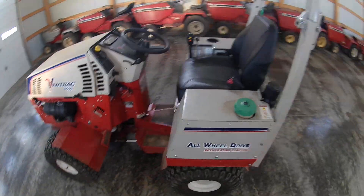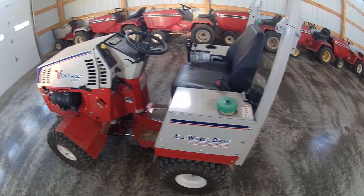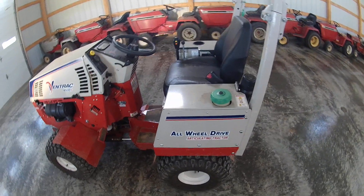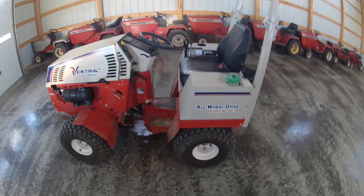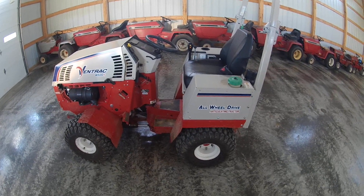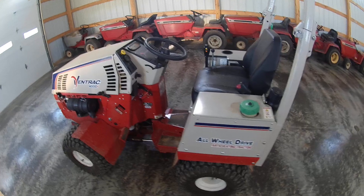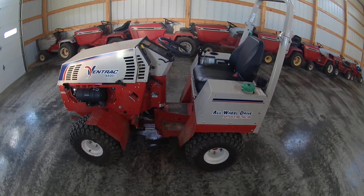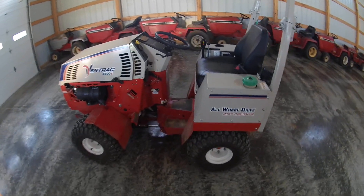It holds six gallons of fuel. I topped it off when I started, then got five gallons in a can and topped it off again. I got roughly just under six hours on the machine — mowing a lot with it and using the power rake — and used four and a half gallons of fuel. That's under a gallon an hour, compared to my 25-horse Kohler air-cooled that uses two-plus gallons an hour just to cut grass.